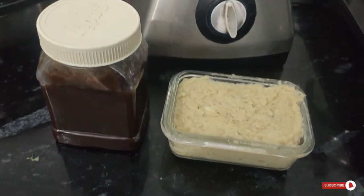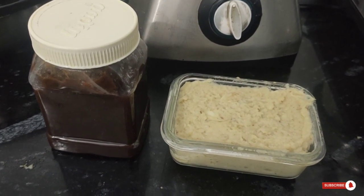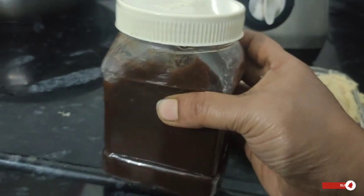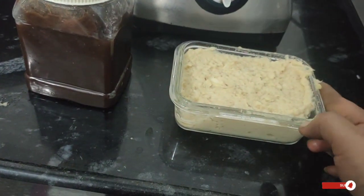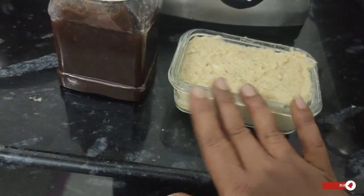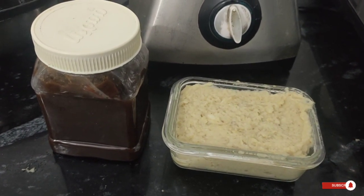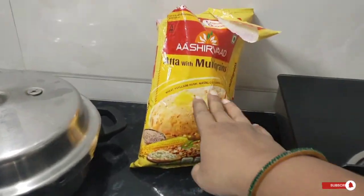This video will be helpful. You follow the tips and tricks. If you cook it in the fridge, just cook it in the fridge.